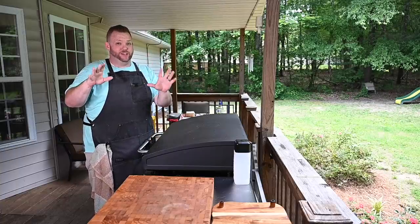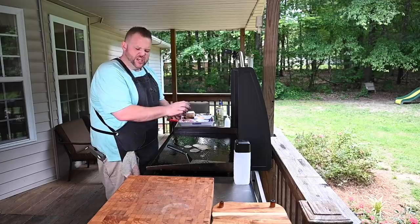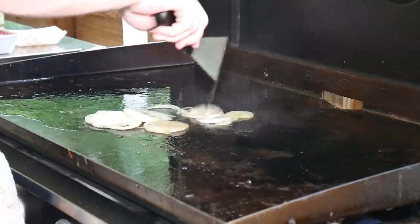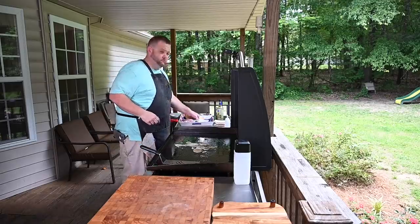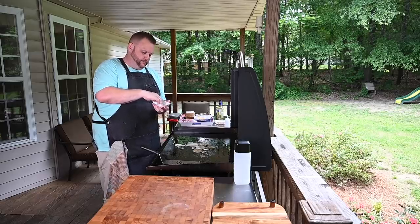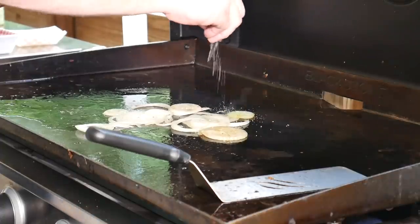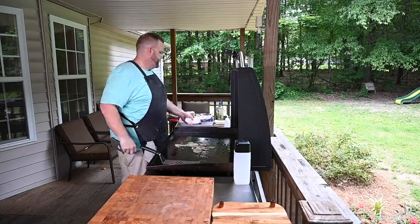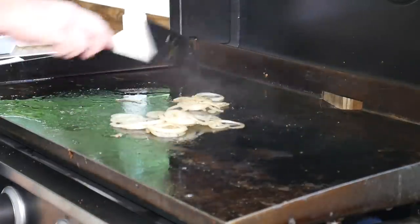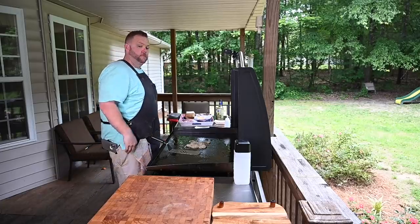Alright, ingredients are pretty simple — now let's get to cooking. First things first, we're going to get these onions down. We want to get them nice and soft and succulent. I didn't put any oil down — I had bacon grease on here, which works as oil. I'm going to use the same seasoning for the onions as the burgers — just sprinkle a little bit on there and let them get soft and caramelize.